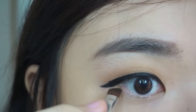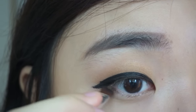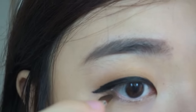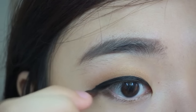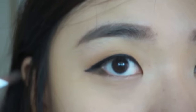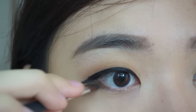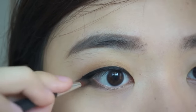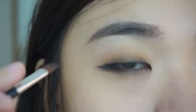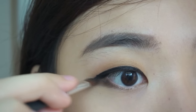Pick a dark brown color — I'd prefer not to use black for this step. This is the tricky part: fill the outer V with dark brown color and use a mini angled brush to make it easier. Connect the tail of the wing and drag the brush to a quarter of your waterline. Remember to go only a quarter, not half. Keep coloring until you find the downward-looking eye look you prefer.